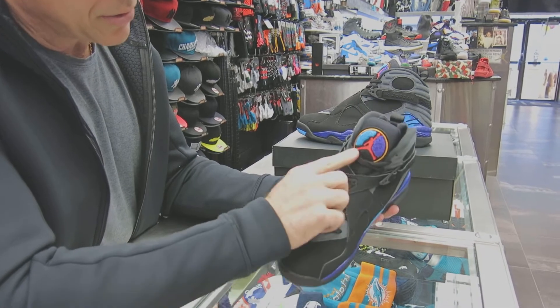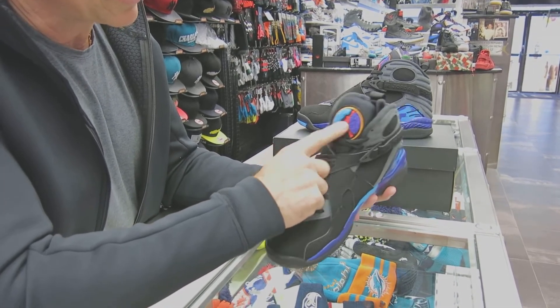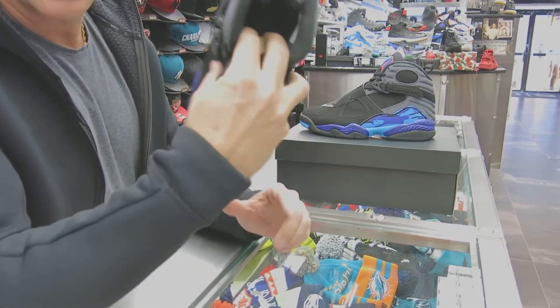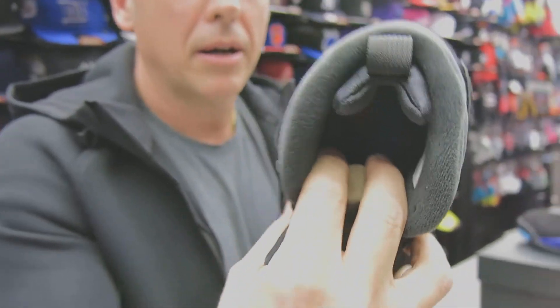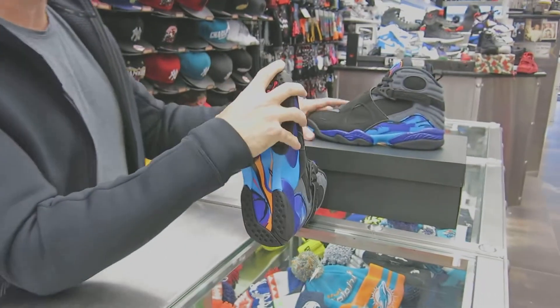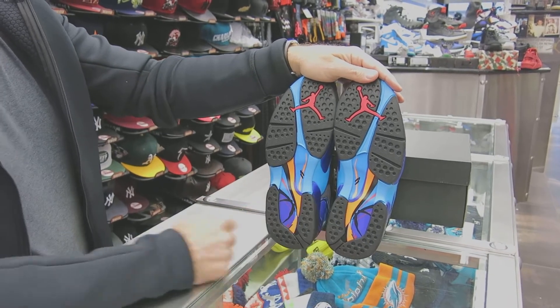You've got the 23 here on the cross straps. You've got the Chanel tennis ball right there on the tongue. You've got all the colors also on the inside. The bottoms have all the colors on them too. You've got all the colors on this plate here — that's also for support.